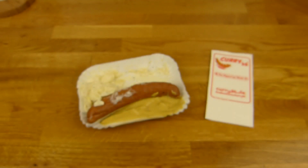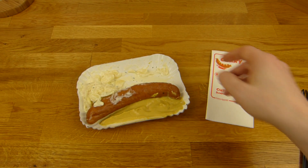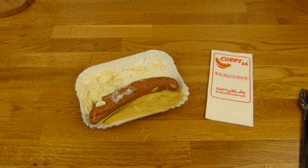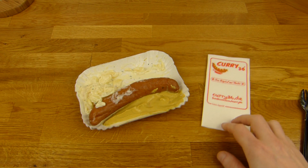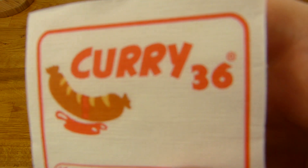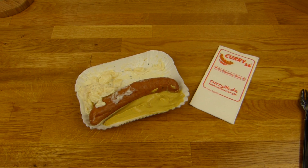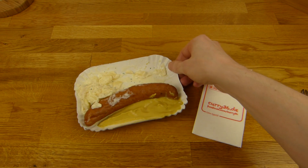One more piece of potato. Nice. Definitely sums it up. Knacker is just nice. For Curry 36, Mehringdamm — directly at the subway station Mehringdamm. You can't miss it. Thanks for watching.